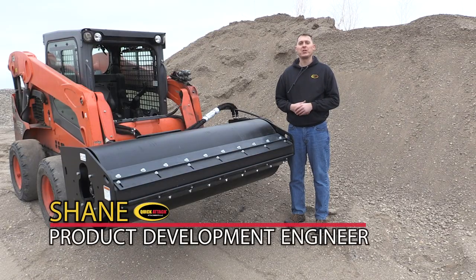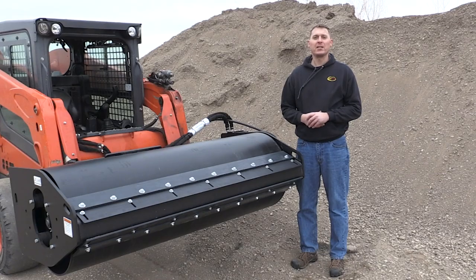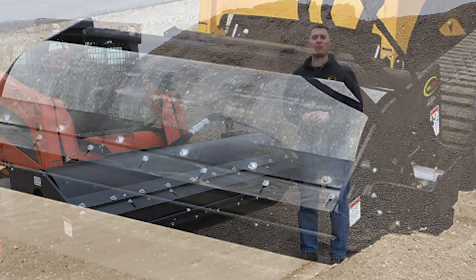Hi, I'm Shane, product development engineer with QuickAttach. Today I'd like to talk about the features of our 72-inch vibratory roller.